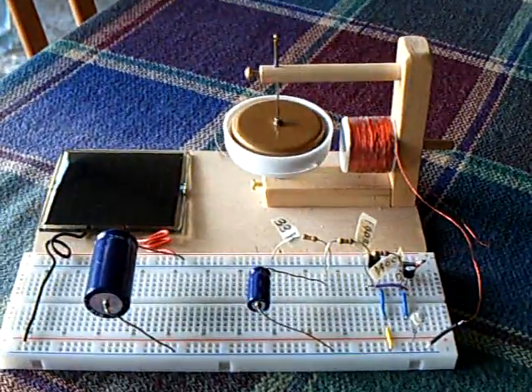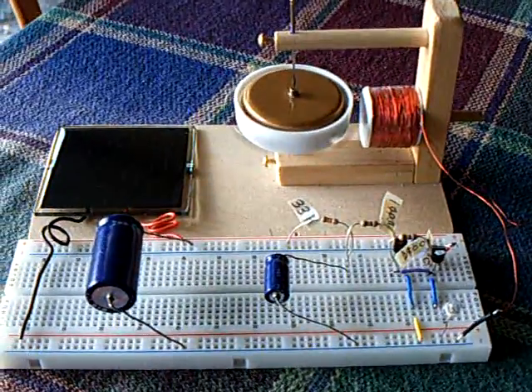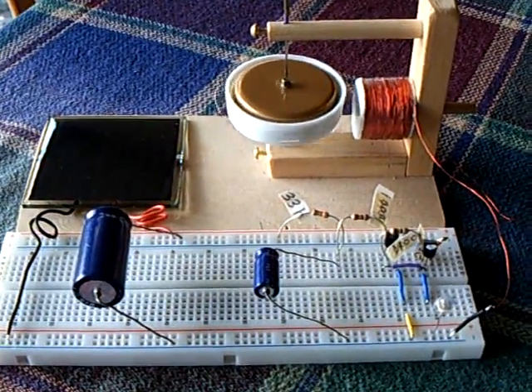Anyway, that's the latest for today. This is the latest self-starting solar pulse motor circuit. Thanks for watching.